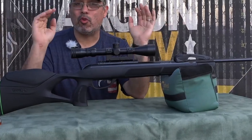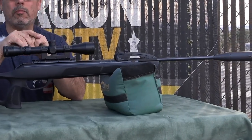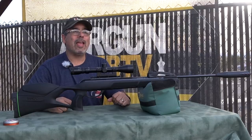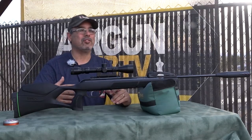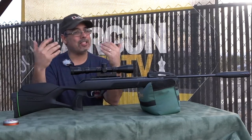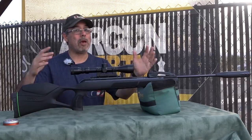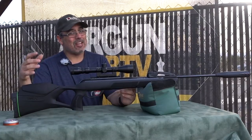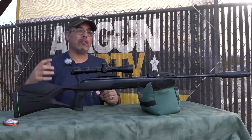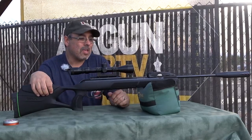Now Gamo also has the Gamo Magnum — a great air gun. I got some phenomenally good accuracy with it up at the north rim when we were hunting Kaibab squirrels. It was pretty stiff to cock though and kind of hold sensitive. Personally I prefer a little less power and easier shooting. So when Gamo said they'd added the Swarm function to the Magnum, I thought — when you go up in power you take away something. I wasn't sure how they were going to pull this off.